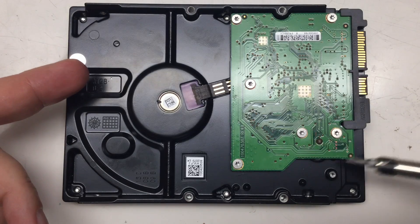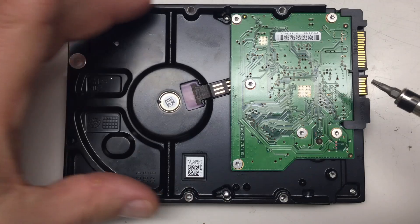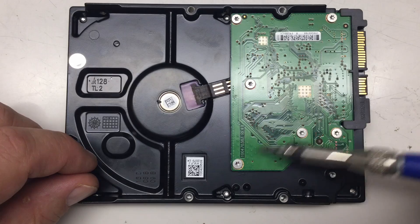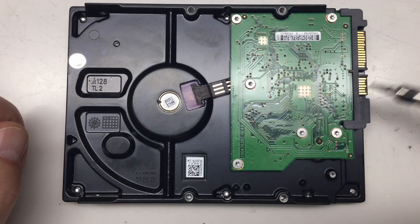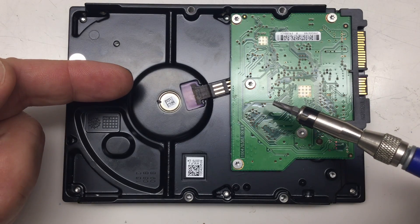There's not much on the back side — really a small controller board. The really old disks had controller boards that spanned over all the area on the back, but this is already quite highly integrated. And here we have the SATA and the power connection. And now we shall tear it apart.